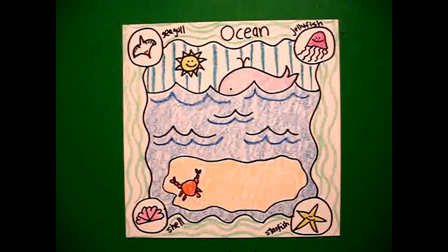Here's my ocean habitat, all colored in, ready for more animals, more creatures. Okay, bye-bye.